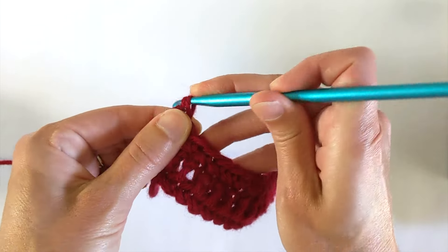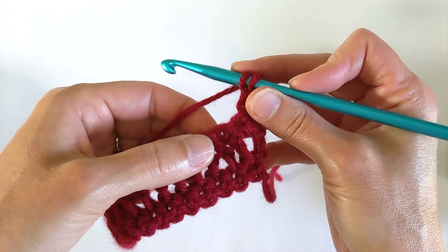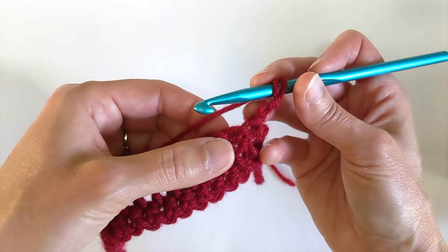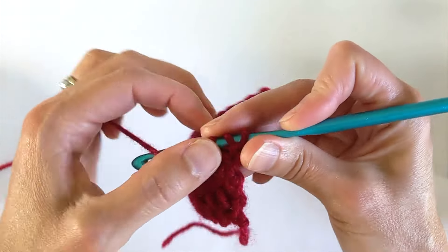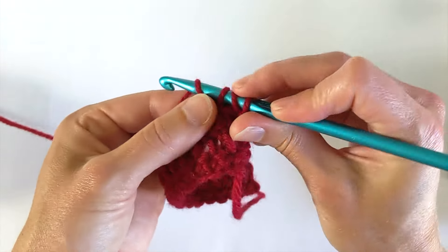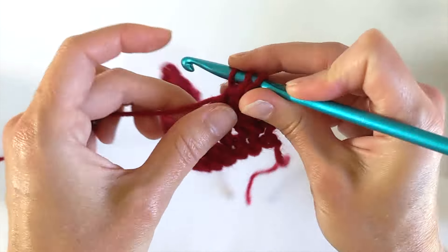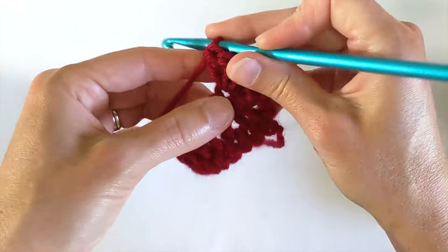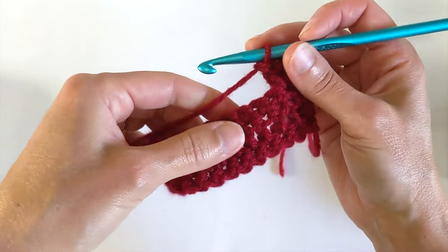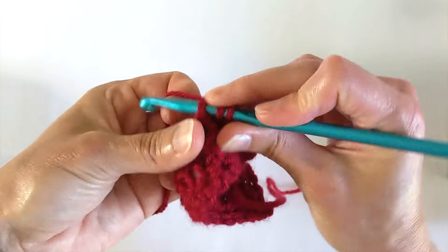Now I'm going to chain two up — again you can chain three. I'm going to turn my work and this is now the shell row. Row four: the first thing I'm going to do is skip that first space, that first stitch, and then I'm going to double crochet three double crochets into that second stitch. Now I'm going to skip two single crochets and I'm going to put four double crochets into the next stitch.